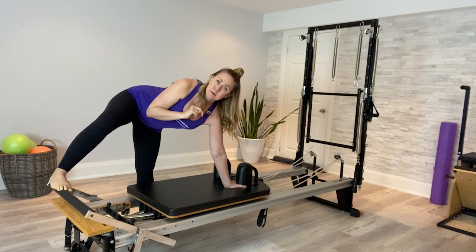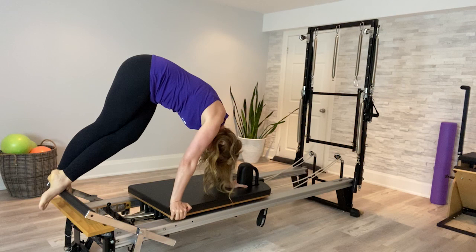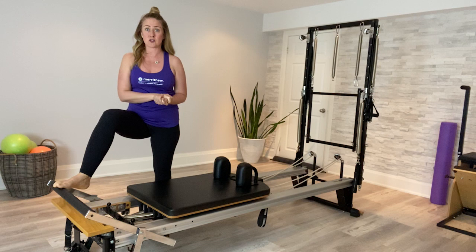I'm going to demonstrate the exercise two times and then we'll come up and talk about the details. My hand is here, I pop up, my foot goes in front, and out. I inhale to press the carriage away, extending the spine at the back, then exhale to pull it all the way back in. It doesn't look like a super hard challenging exercise, but it is advanced for a reason.